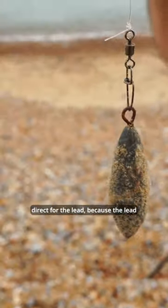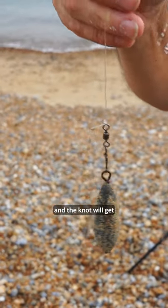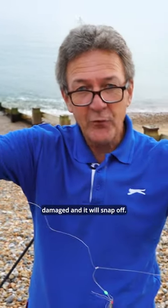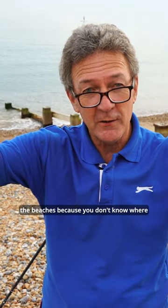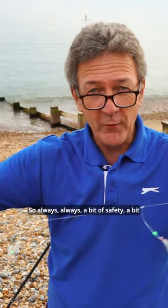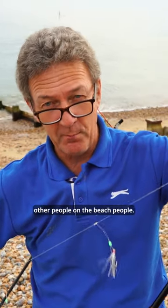Please don't tie your lead weights directly to the line, because the lead will bounce around on the sand and the knot will get damaged and it will snap off. We do not want lead snapping off on the beaches because you don't know where it's going to go. So always, always — a bit of safety, a bit of care for yourself and other people on the beach.